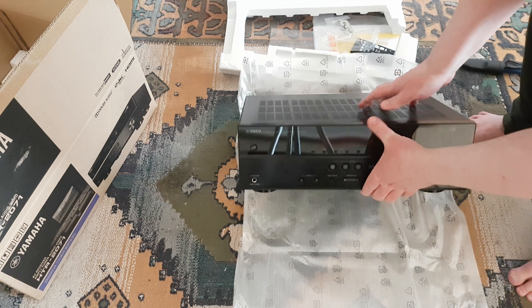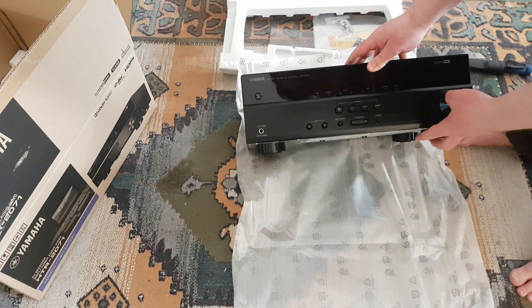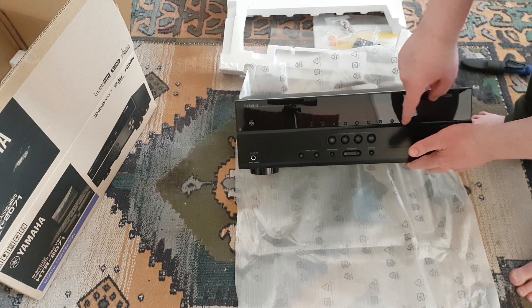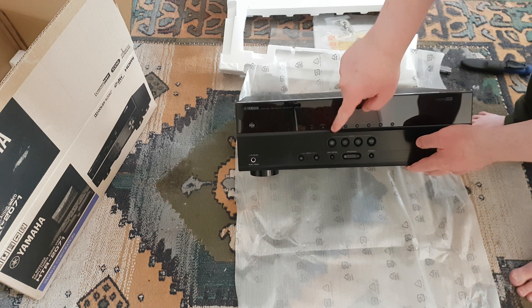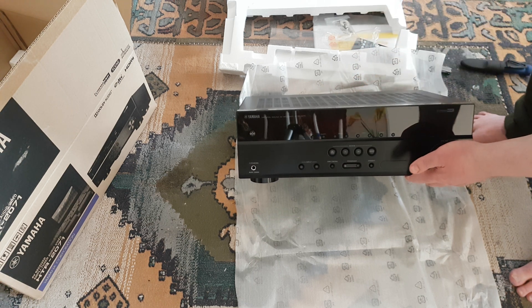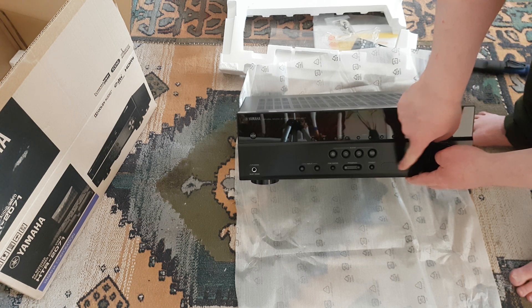Let me lift it up so you can see. Pretty simple. I will make another video on this later. You've got power on, different modes, tuning for the radio and stuff, the input selectors, some audio sound effects and whatever. And there's nothing on the display here now.